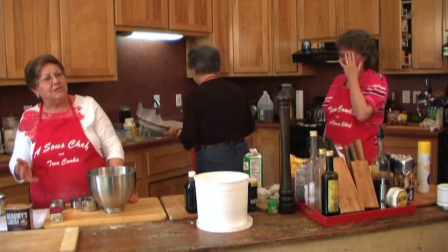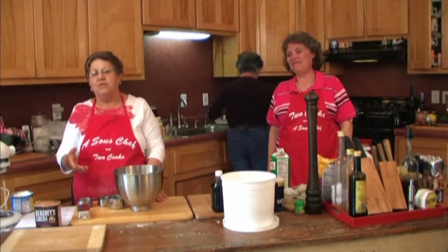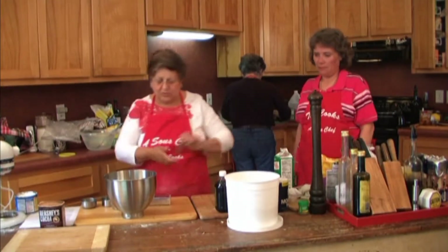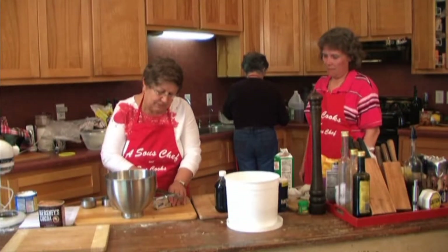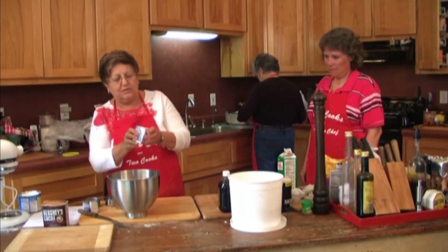Mom said this was always a very thick recipe to start out with because at the end you add a cup of boiling water. So the first thing you're going to do is add a half a cup of shortening and cream your shortening and your sugar. So a half a cup — I'm cheating again, and I love this little shortening in these little packets.